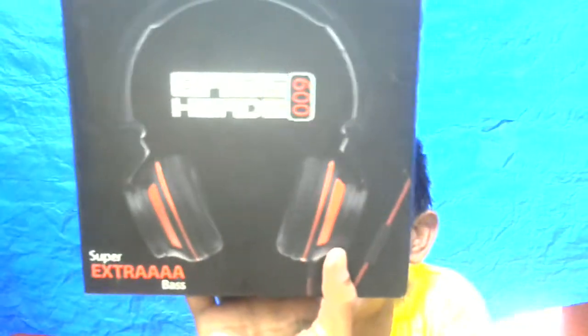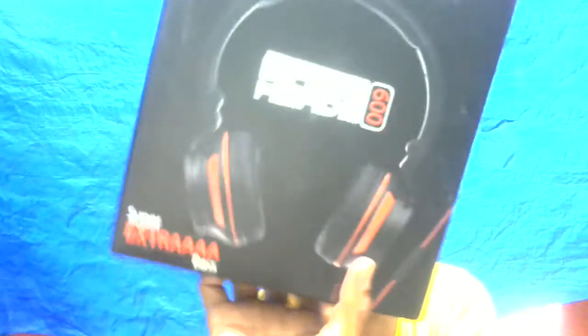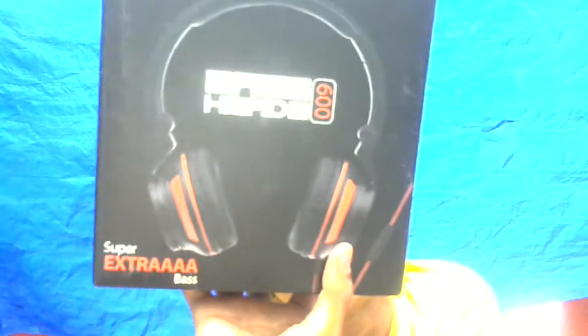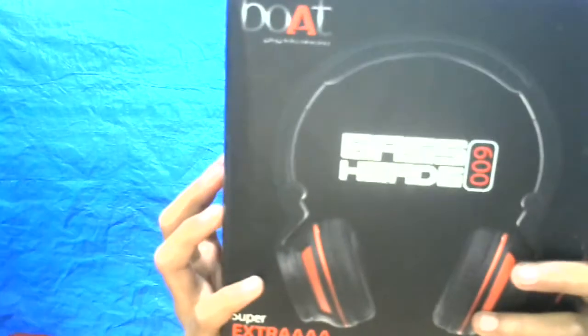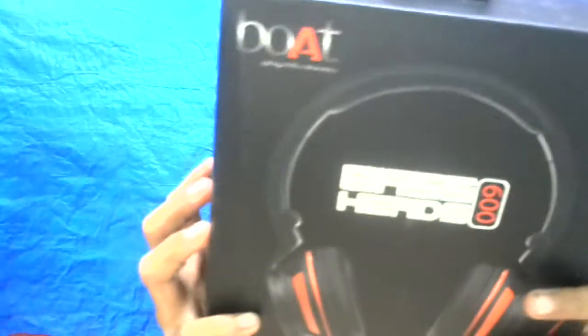The specifications are: 40 millimeter drivers, sensitivity 105 dB, plus 3D EQ, frequency 20kHz, cable 1 meter, and a 3.5mm stereo jack. Yes, it is good.